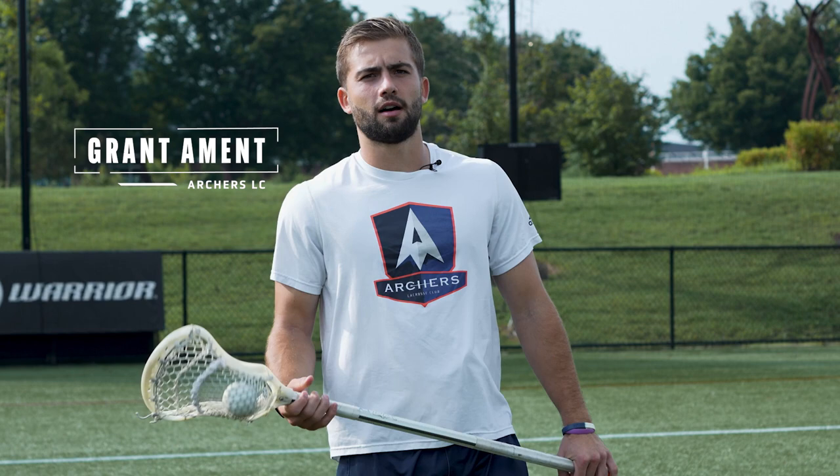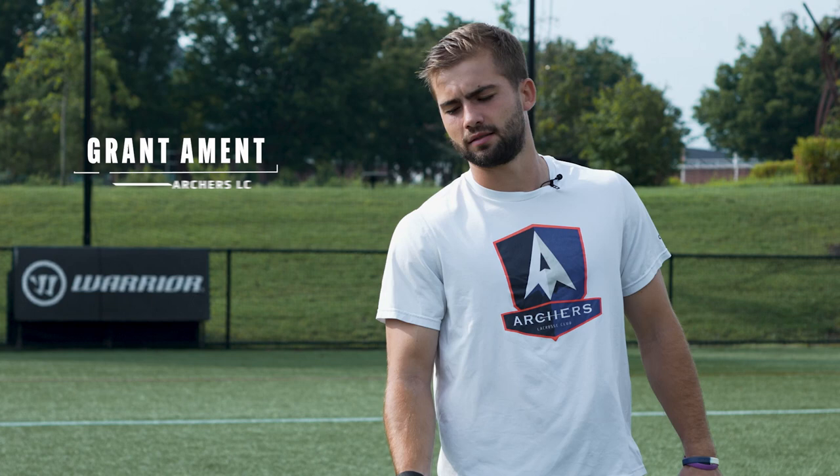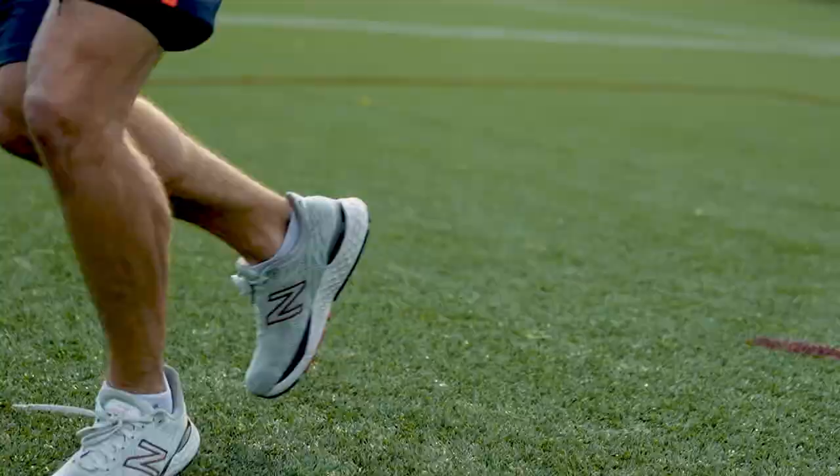I'm Grant Amant from the Archers Lacrosse Club. In order to become an elite passer, it takes more than skill or speed. It takes a mindset and an obsession. This is game right.